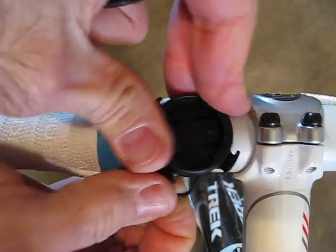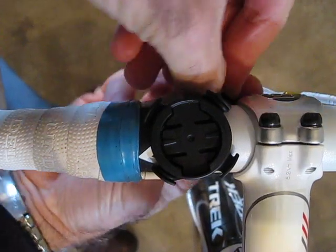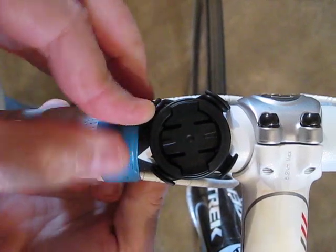Stretch it around to hold the mount on. They use two O-rings, which gives some redundancy in case one of them broke — the mount would probably stay attached to the bike.